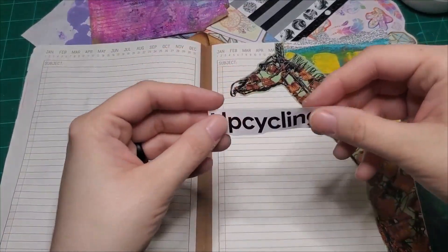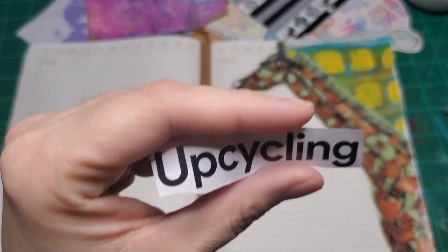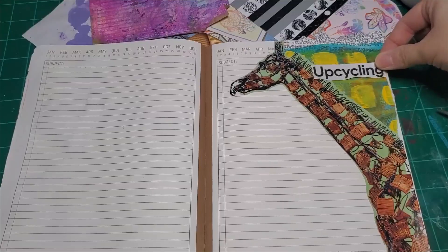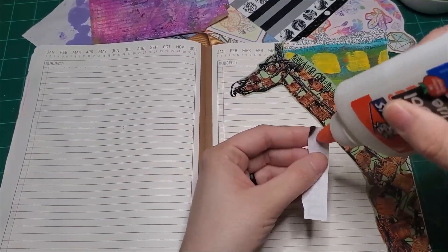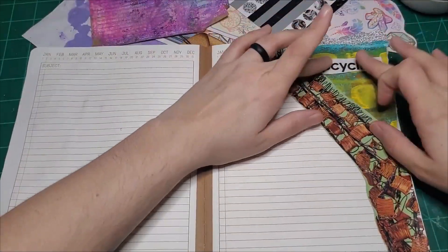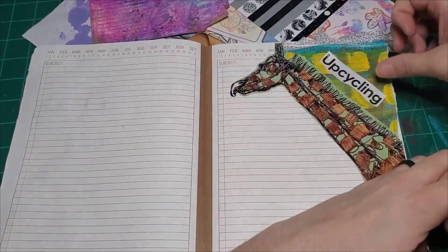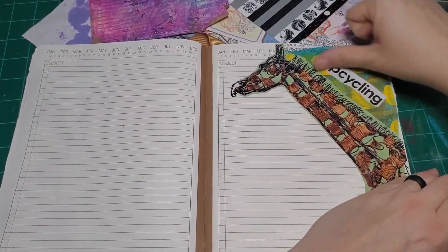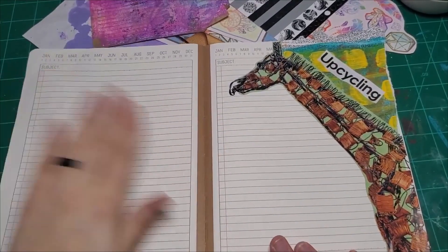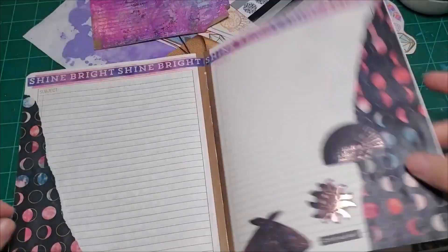I was looking for some words to include on this spread and I found the word 'upcycling' — isn't that perfect? This giraffe was literally upcycled and here we are. I want it diagonal going down with his neck — look, that's cute.